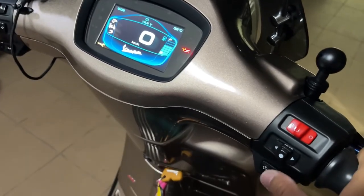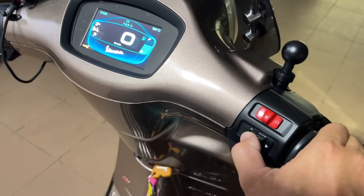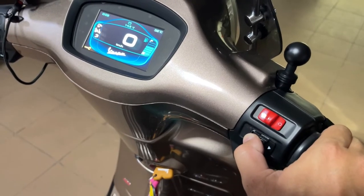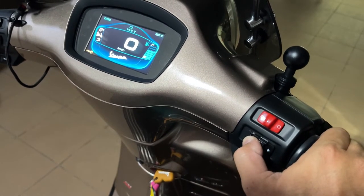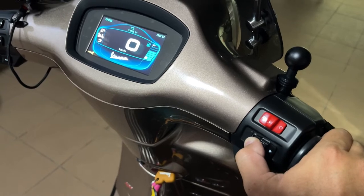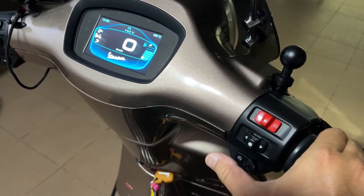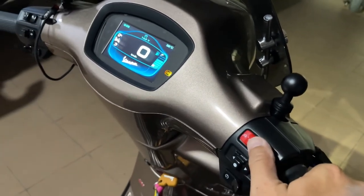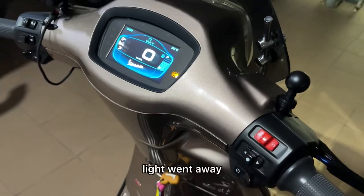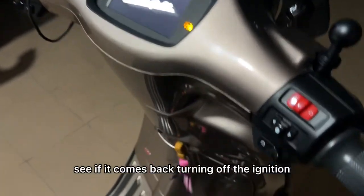Let's try to put the engine on. There you go. Light went away. Let's go ahead and see if it comes back. Turning out the ignition.